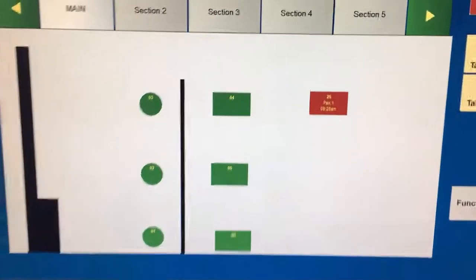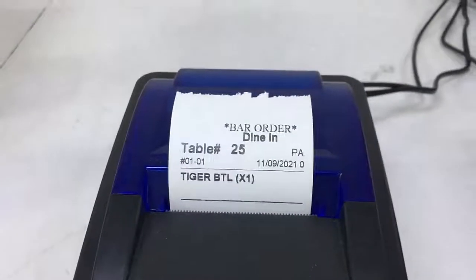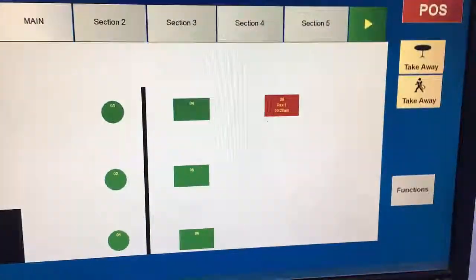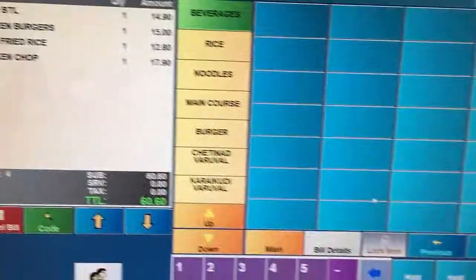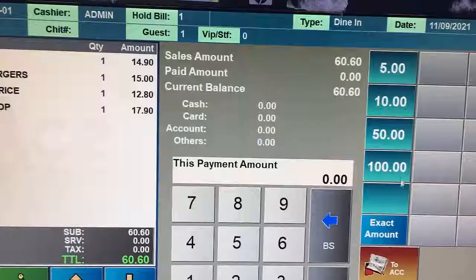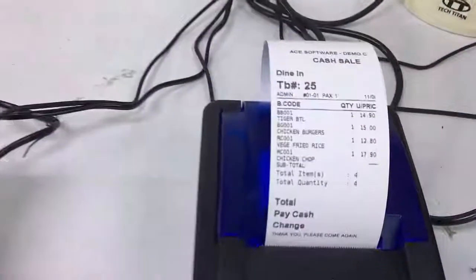Once the order is submitted, the ACE POS system will automatically pick up the order via the internal Wi-Fi and print out orders through your kitchen or bar printers, depending on whether these printers are implemented. When the customer wants to pay, you click into the system, see all the items they ordered, and click settle. This process is automated — the customers do their own ordering via internal Wi-Fi using their smartphone, and the ACE POS system does the rest.